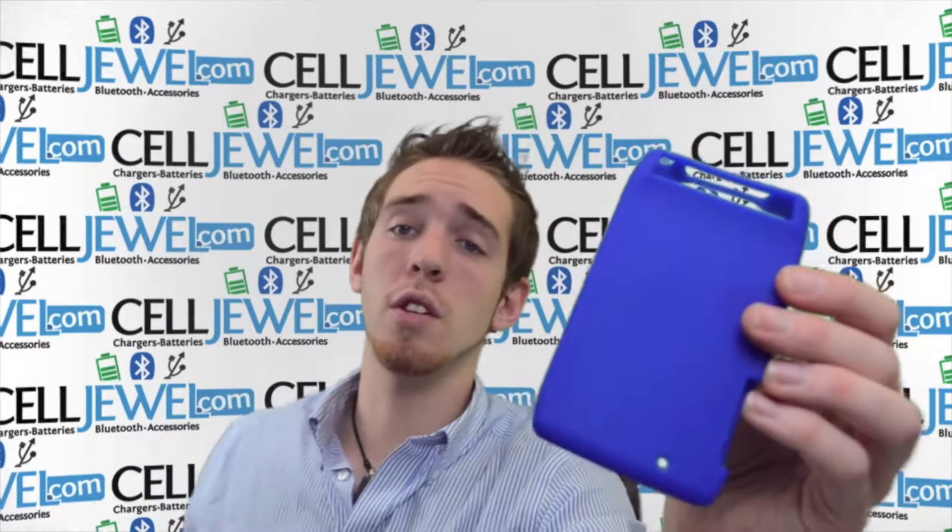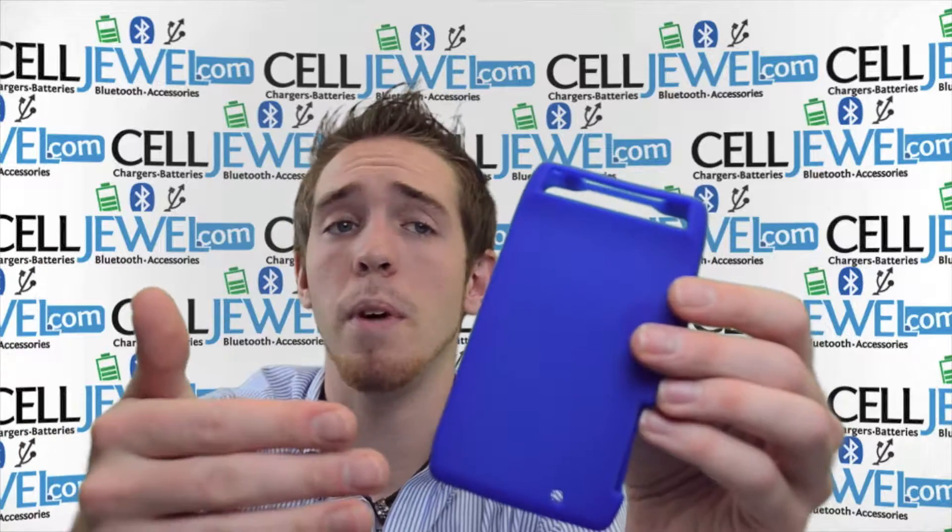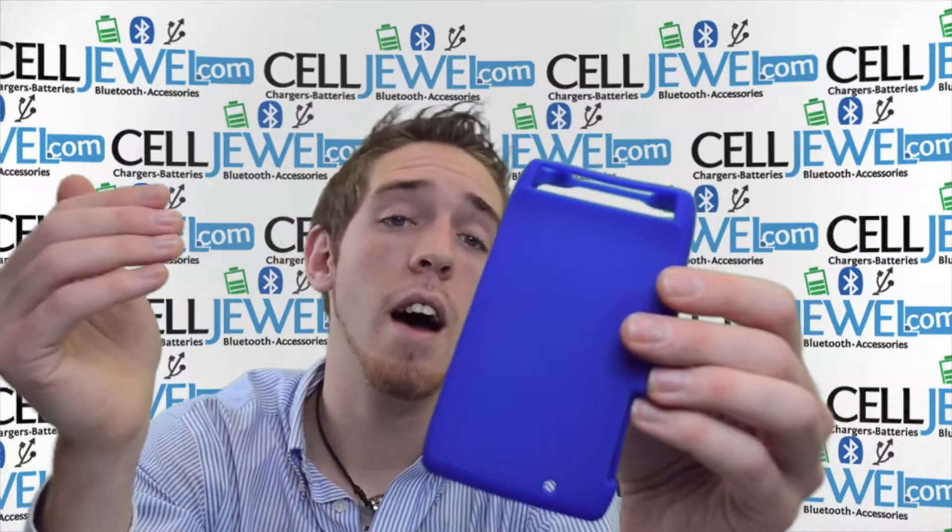If you're interested in buying one of these, you can go to the Sailjewel website via the link in the description below. If you're on the YouTube page, go to the link in the description below and it'll take you right to the Sailjewel page where you can buy it for an awesome price.